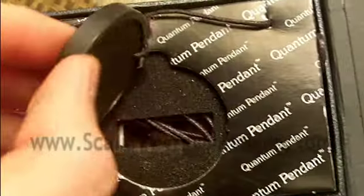Hi guys, Ryan here from ScalarEnergyPendants.com, and I just wanted to show you the pendant — what it actually looks like.